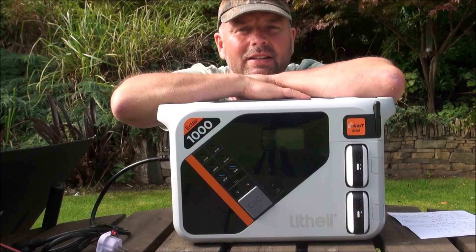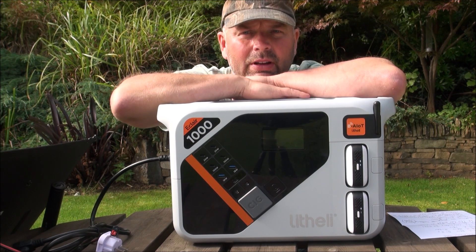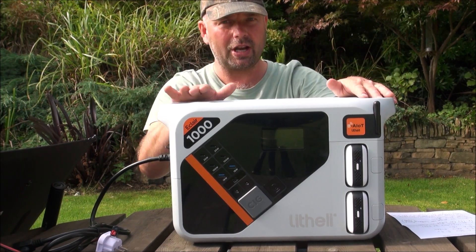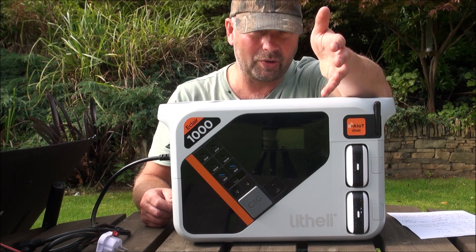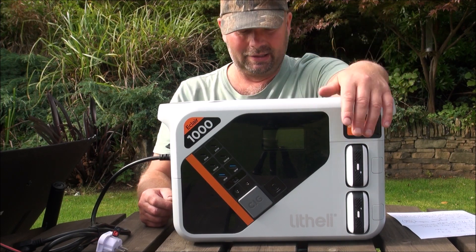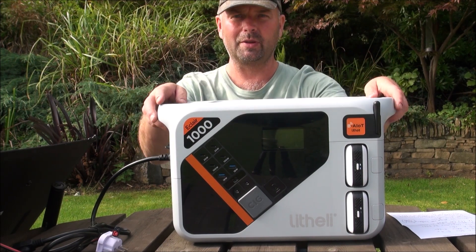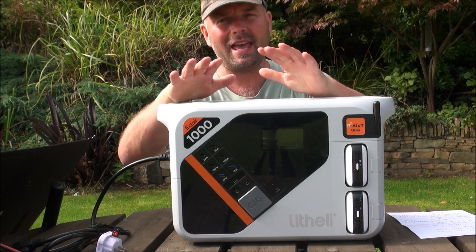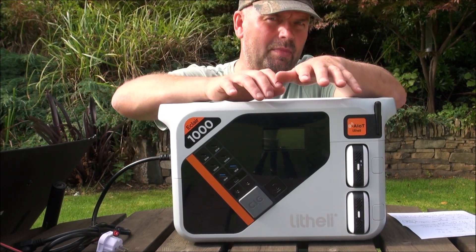Hi there, welcome back. In this video I'm going to show you something you've probably never heard of but really should check out. This is the Lithely Eclair 1000 battery pack. As you can see it's pretty big, but it has a hell of a lot of features and has been designed with numerous things in mind.